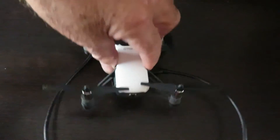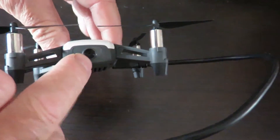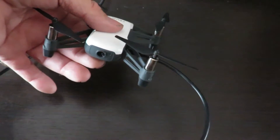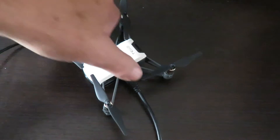Today we're having a look at charging the little Tello. As you can see, we've got the little blue light flashing away there, and I've just got the little USB charging device plugged in. Now this does work, but it does take a long time to do. There is a much better way of doing it.